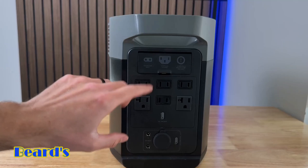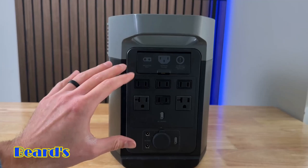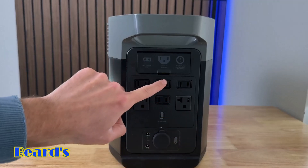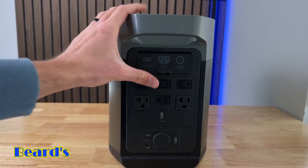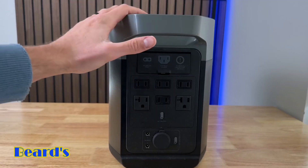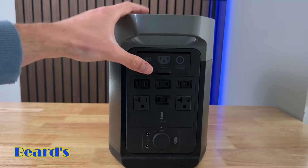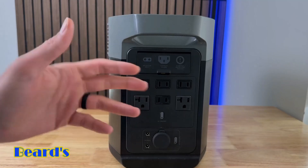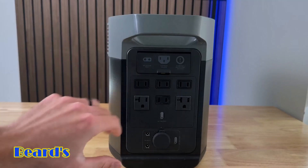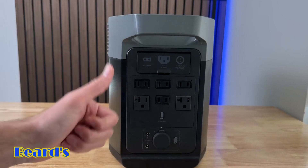On the other side you have all your AC inputs and charging ports. You've got six AC outlets — two of them are three-prong and four of them are two-prong. You're going to have a max AC output of 1800 watts and it's going to be able to surge up to 2700 watts. So you're going to be able to power a lot of different things. Having six AC outlets and a max output of 1800 watts means you can power your refrigerator, TV, and stuff like that for a long time.